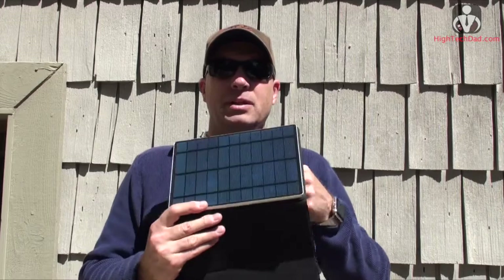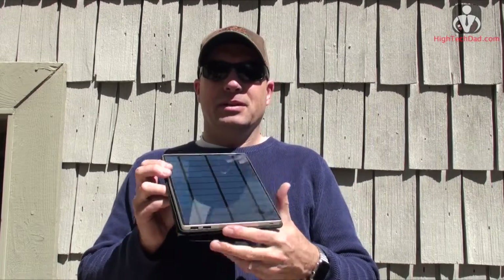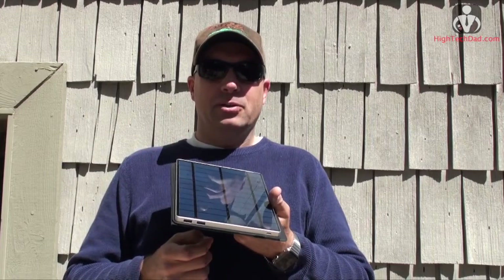Hey, it's HiTechTad and there is a reason why I'm standing underneath the bright sunlight here — it's to show off this product that I'm reviewing. It's called the SolarTab. It's basically a solar powered rechargeable battery, and the thing I really like about it is you can get all the free energy from up there and store it in here to charge all of your power-hungry devices.